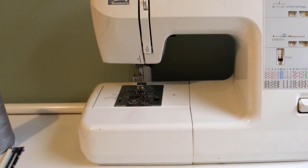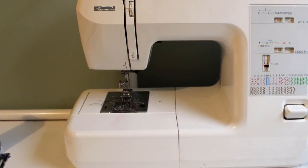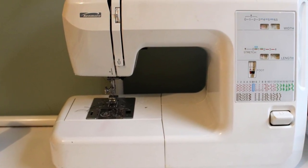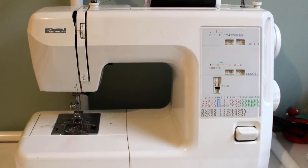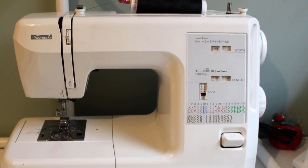If you want a sewing machine, you don't need anything fancy. As long as your sewing machine can go forwards, backwards, make buttonholes, and do a zigzag stitch, you can make very professional-looking garments.